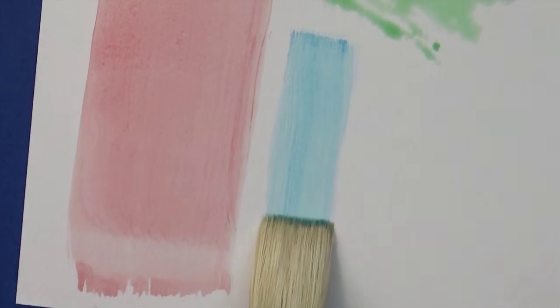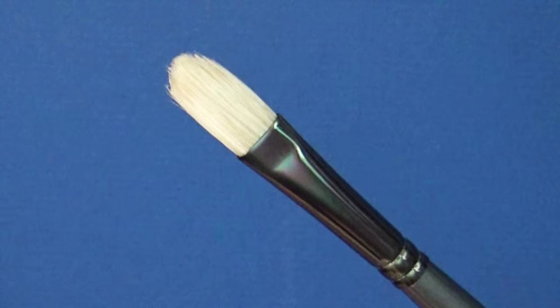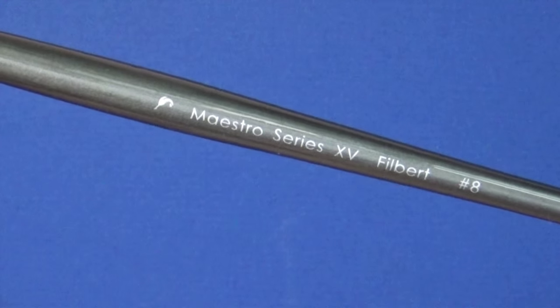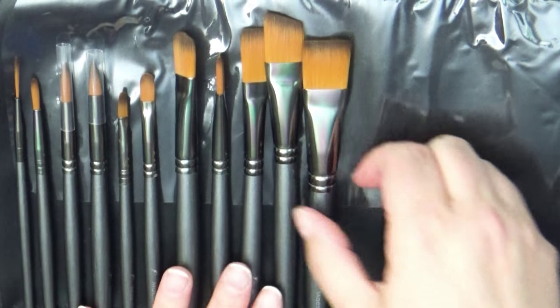This round brush is awesome — it's a size 8 and gives you great coverage for larger portions. I love the round tip because you can get a nice effect with it. Here I'm doing a little bit more of a cloud effect with it.